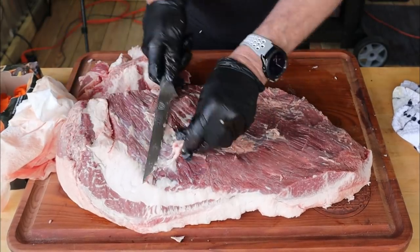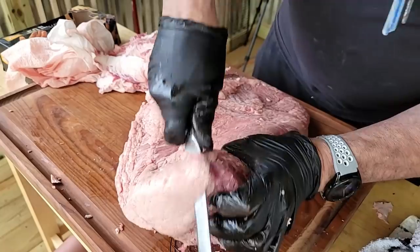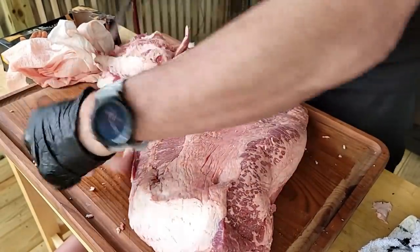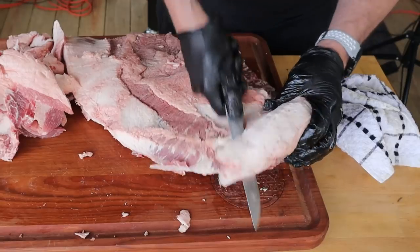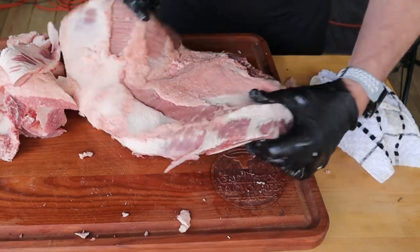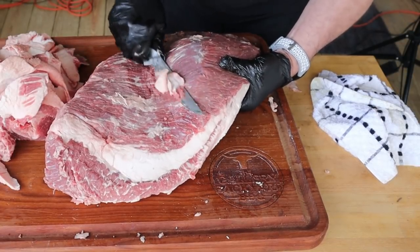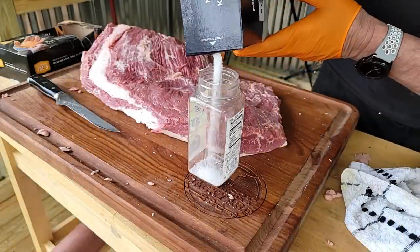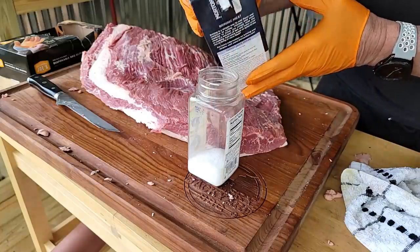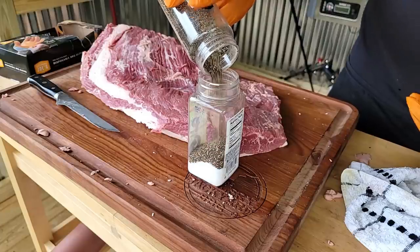Get that silver skin off — that is that shiny thin skin, get rid of that. I am going to do salt and pepper; in my book, that is what belongs on the brisket. It's one of the only meats where I don't like to put a fancy rub.